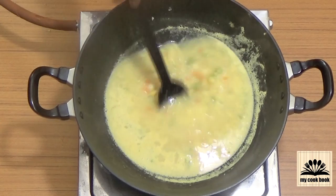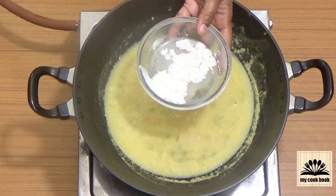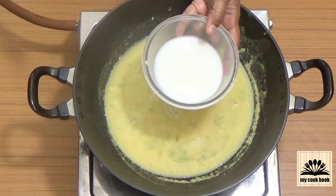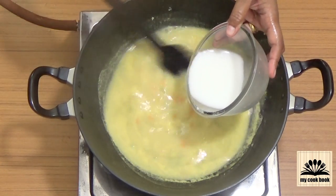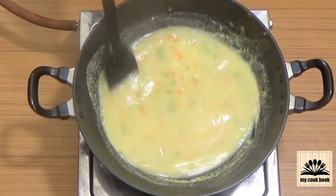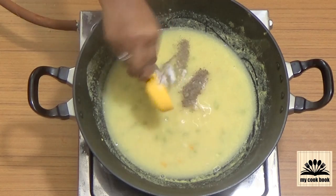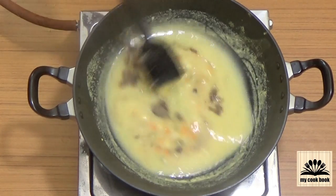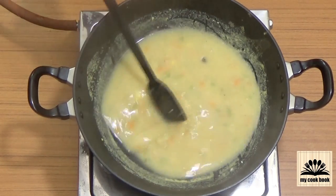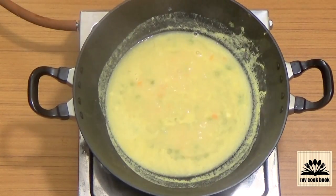Add vinegar. Then in a bowl, add corn flour, add some water and mix to make a slurry. Add this to the soup and at the same time keep stirring. Add pepper and salt to taste. Simmer on low flame for a minute.